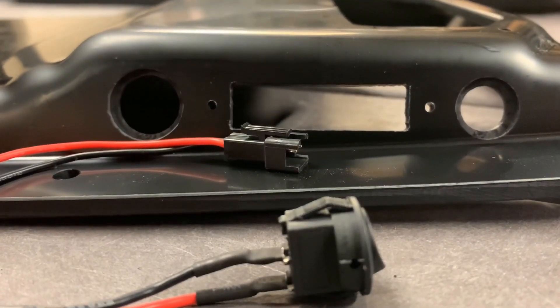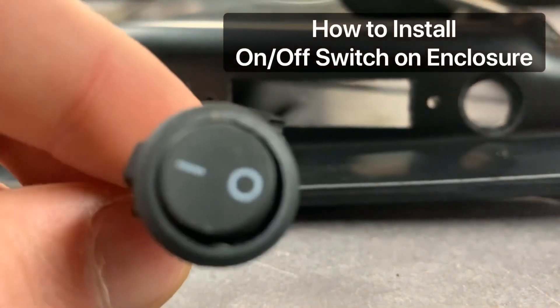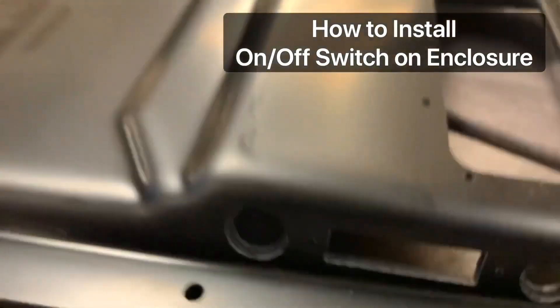Hey guys, Blake here with Torqueboards. In this video tutorial, I'm going to quickly show you guys how to install your on and off switch right here into the on and off switch port on your TB40 B3H enclosure.